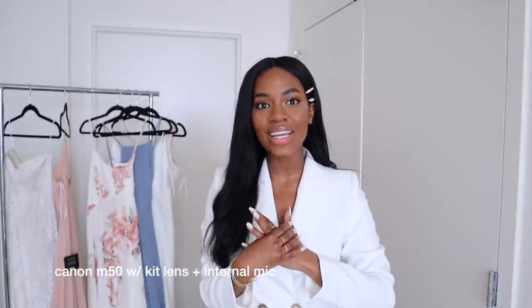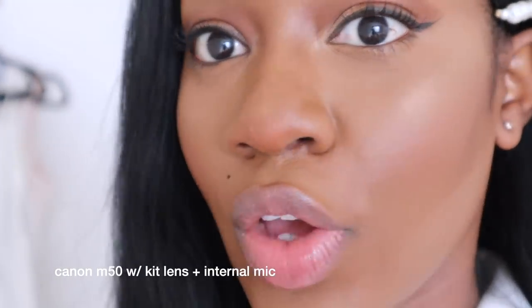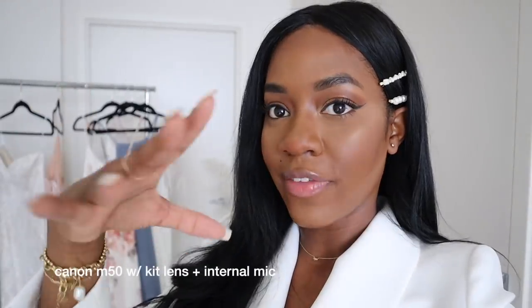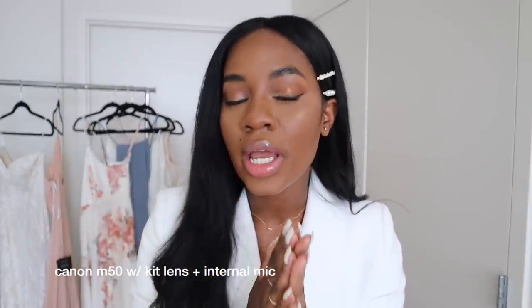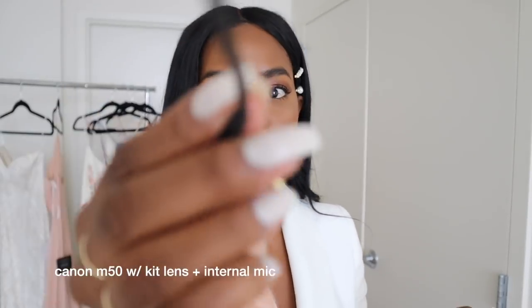Alright guys, so this is the camera quality right now with the built-in audio. It has a lens — I'm definitely going to be investing in lenses because you can remove the lens on this one. The only difference between this camera and my old one is that before my viewfinder was on top, and now it's over to the side. The lens is so much bigger than my Canon G7X Mark II, so I feel more comfortable looking into it. What do you guys think of the quality? I'm going to plug the mic in now.